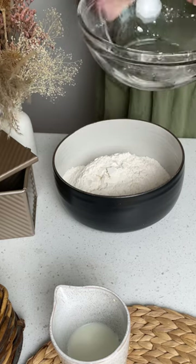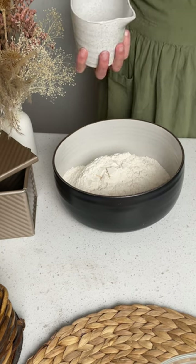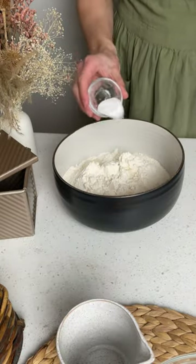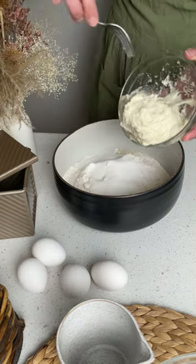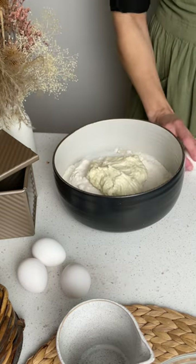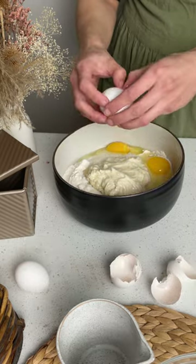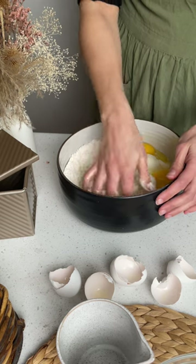When your stiff starter has peaked, you can start by adding 400 grams of flour to a medium bowl. Add to that 50 grams of milk, then 8 grams of salt, 80 grams of sugar, and all of the stiff starter. Mix all of that together by hand or using a stand mixer.